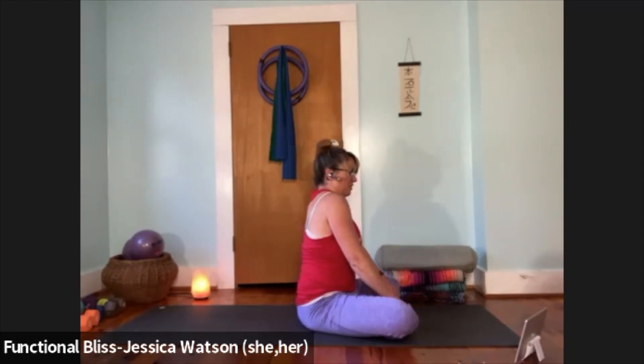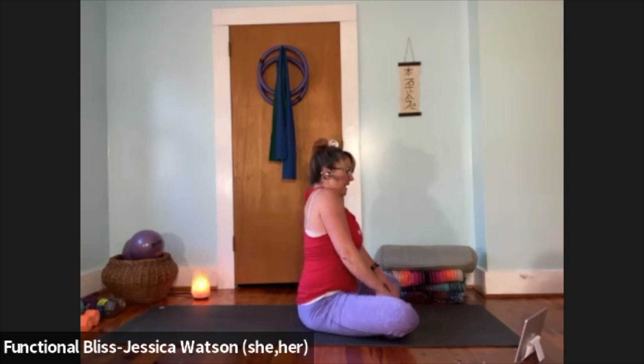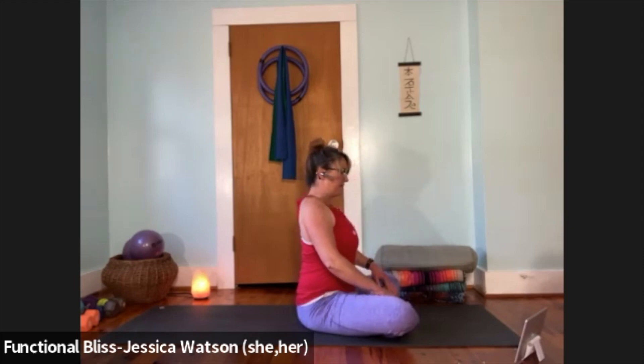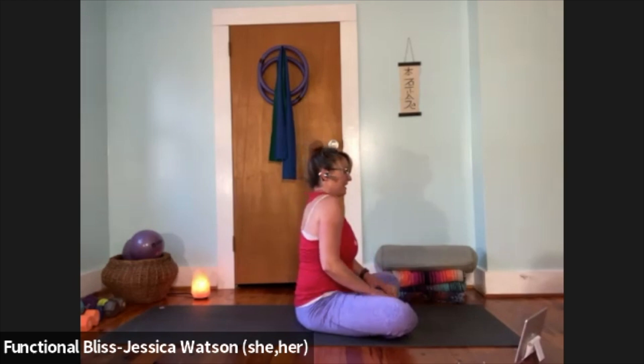As you inhale, pull your shoulders all the way up to your ears; exhale, roll them around, down and back. Repeat a few times. Then go in the other direction — pull the shoulder blades back up to the ears, draw them forward. A few more times in that direction as well.